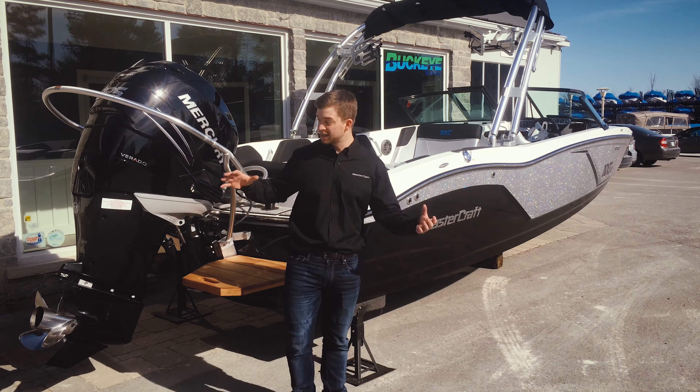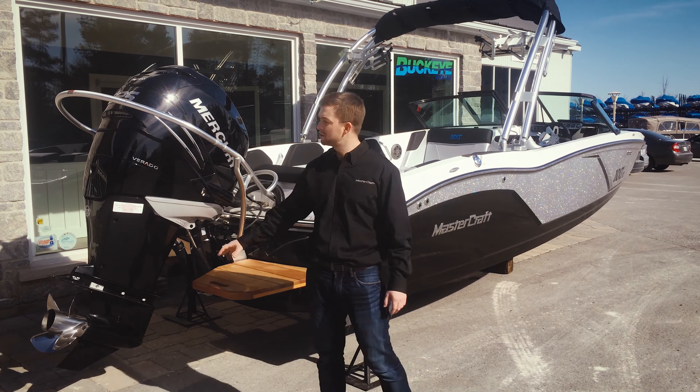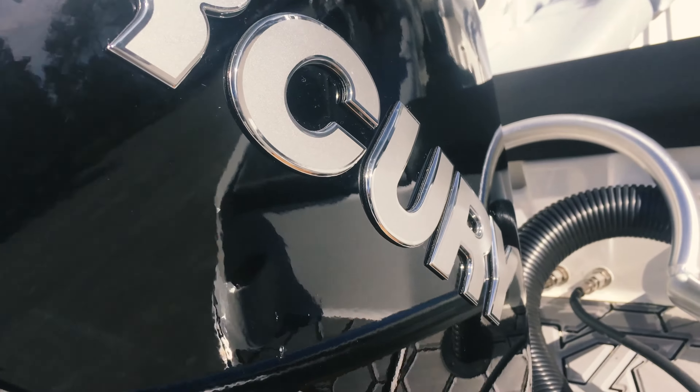You'll notice here on the NXT Global what differentiates it from most Mastercrafts is this outboard power plant. Mastercraft's taken a step from the past and gone back to a 225 Mercury Verado which offers unparalleled performance, water skiing, and wakeboarding.